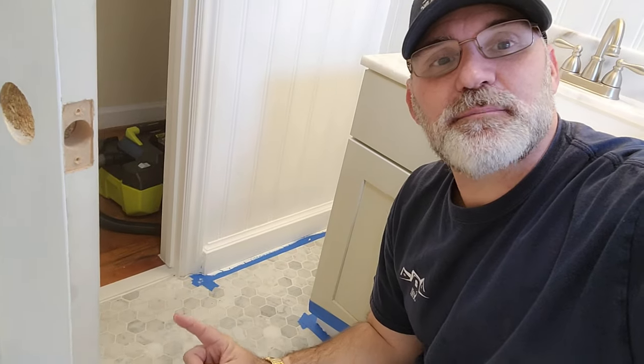I got paint on those baseboards and these walls, and probably the baseboards need one more coat of paint. And then these walls could probably use a little touch-up, especially up around over here. So the next time we see this bathroom, it's going to be done.